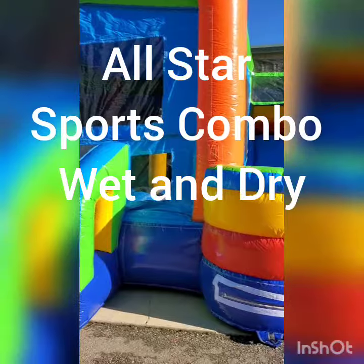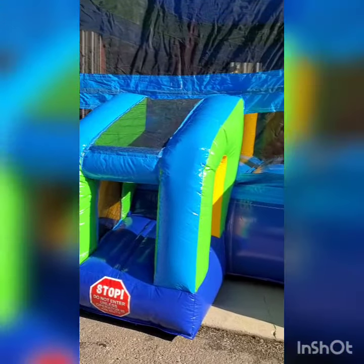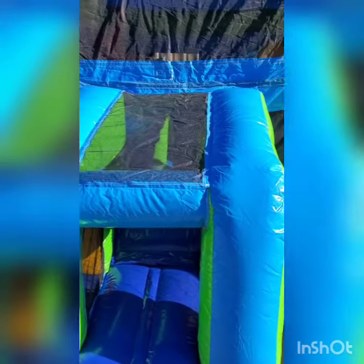Hey, this is John. We'll pick up your party. I just want you to check out our new sports arena slide. We got this wet dry sports arena water slide. It has a basketball goal on the inside, a playground, and an obstacle course on the inside. There are a lot of activities for the kids. This one rents for $250 for the whole day.